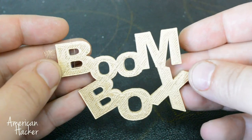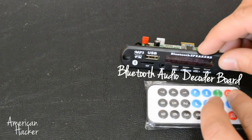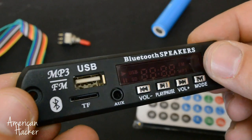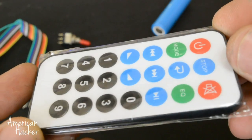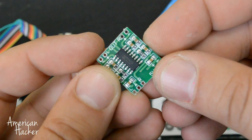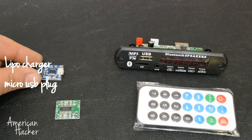For this project I am using a Bluetooth audio decoder board that has radio, line-in, USB and micro SD slot, and comes with a remote controller. The amplifier board is 6W stereo, costs $1, and works on 5V.